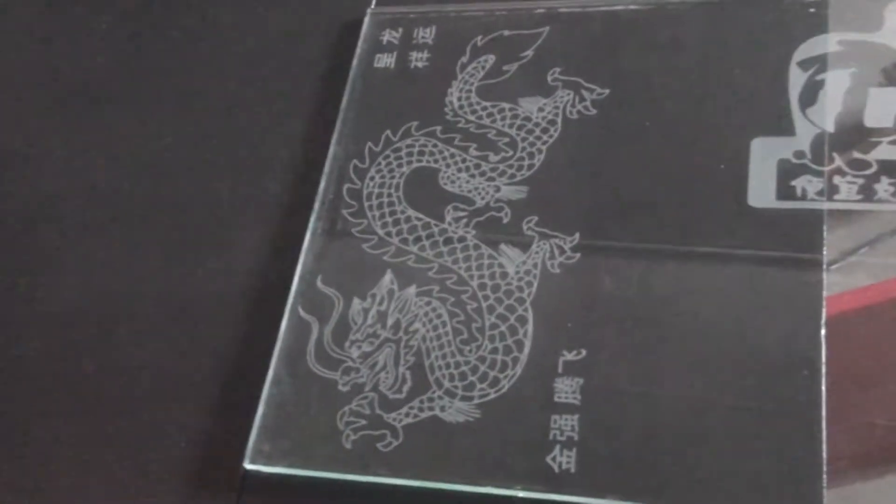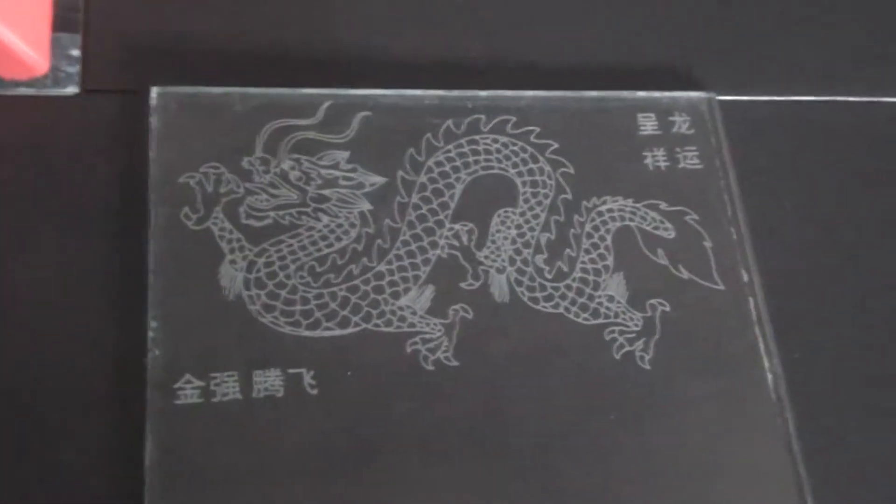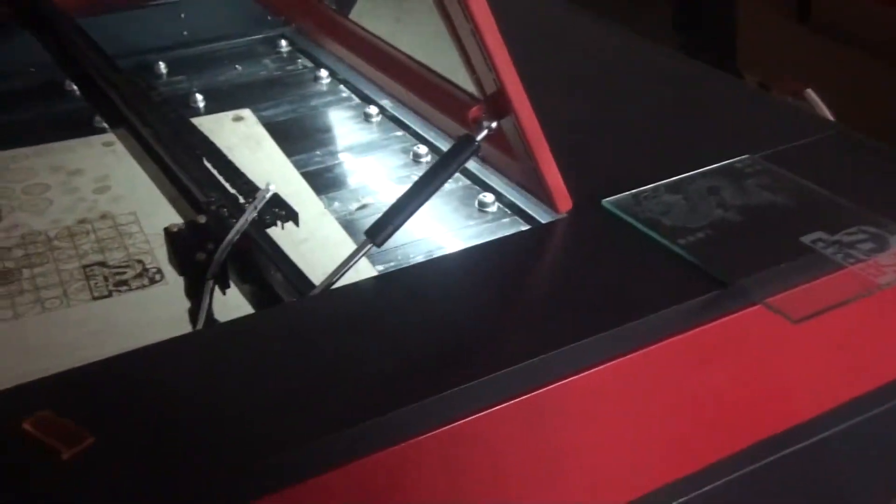You can see the engraving performance. I'll put a little bit of a bag on it.